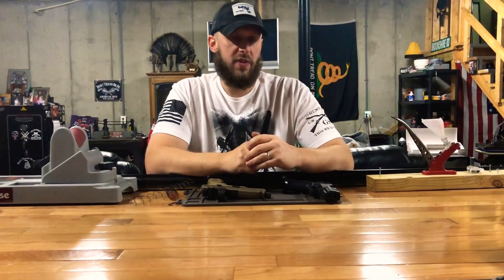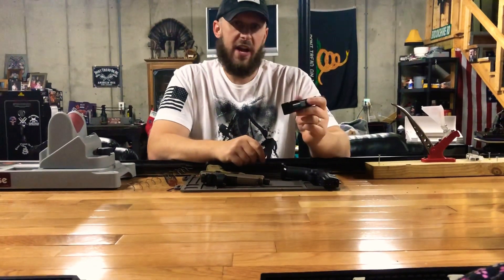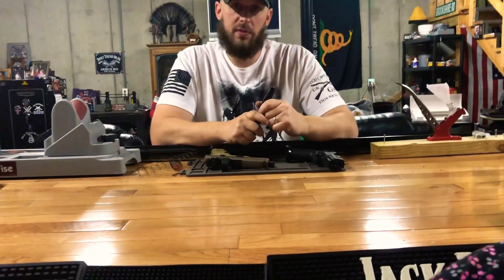Good stuff from Springer Precision — check them out. Thank you all for watching. If you haven't subscribed, please do. If you have any questions or comments, feel free to ask and I'll get right back to you. We'll see you next time.